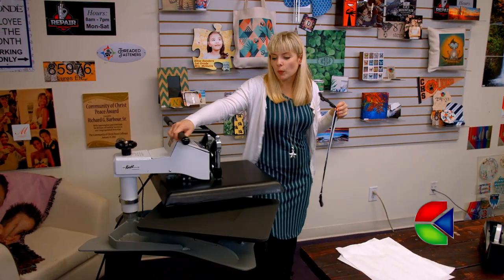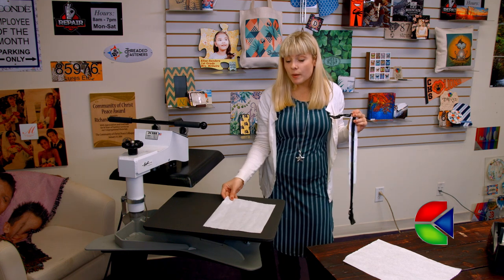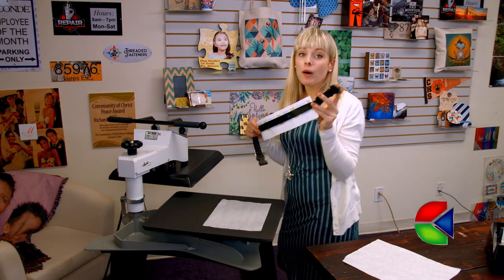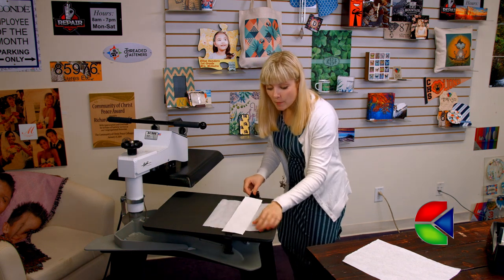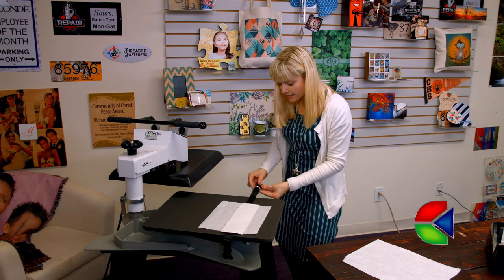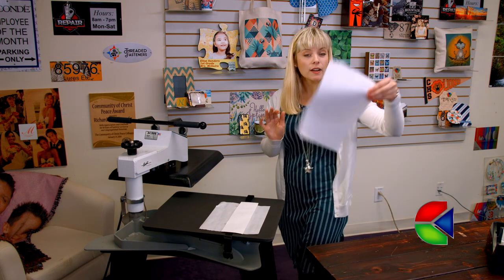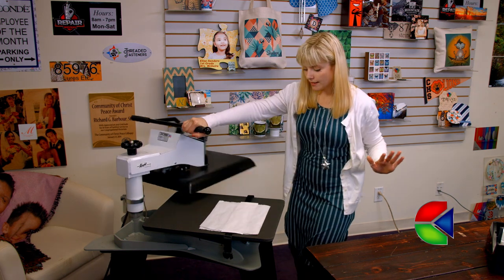When we get to the press, we're gonna put a piece of protective paper down first. Our next step is super important: because our collar has metal and plastic pieces, we want to be sure they hang over the sides, because they will melt and mess up our image and our press. So now that our metal piece and our plastic clip are hanging off the side, we can cover our image with a piece of protective paper and press.